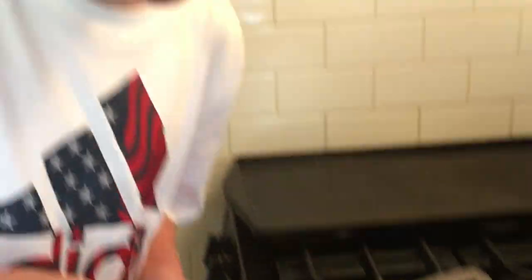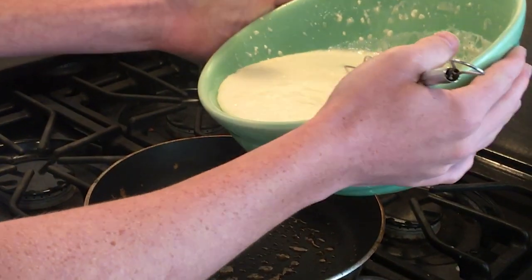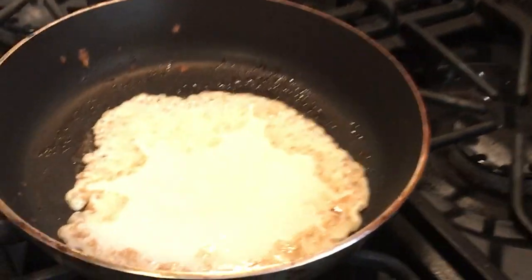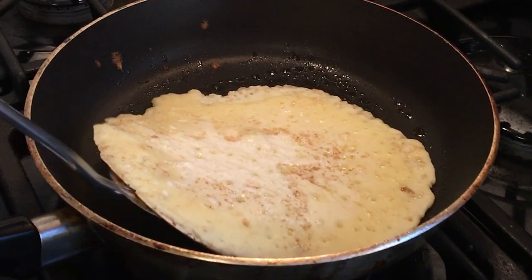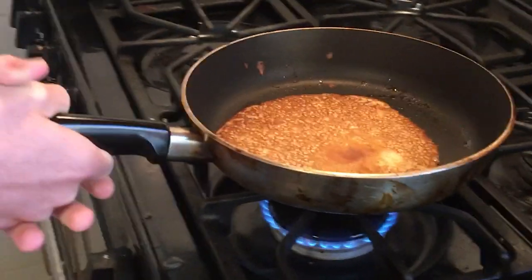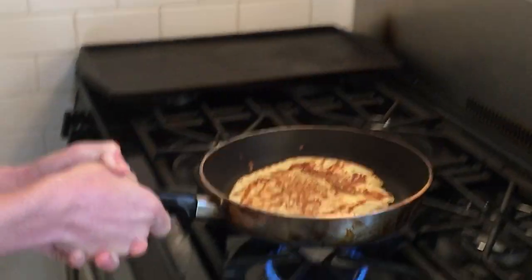And there you go. Now we're going to let it cook on this side. And of course, every chef has to do this. Ready? I don't even care if it's going to go bad, but we have to try it. Oh, let's go! And that is how you flip a pancake.